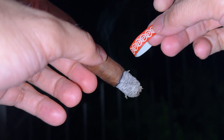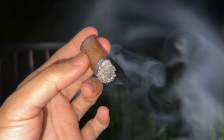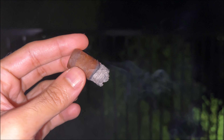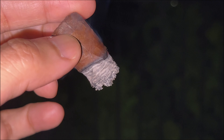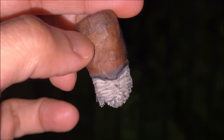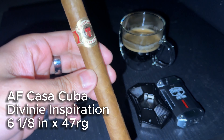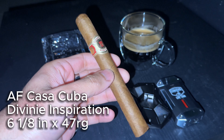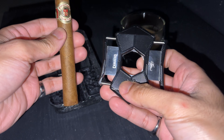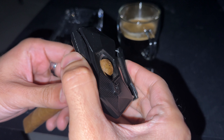I had been working on a video all day and was totally spent before this cigar, so I was really looking forward to it. By the second third, the strength was hitting me a little too hard, so I had to grab a snack. A quick tip: if you start feeling unwell while smoking, having something sugary helps immediately — it'll get rid of any headache or dizziness right away. That definitely did the trick.